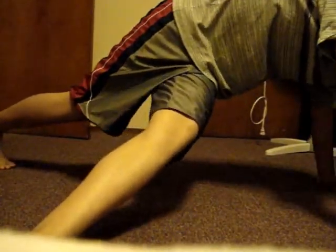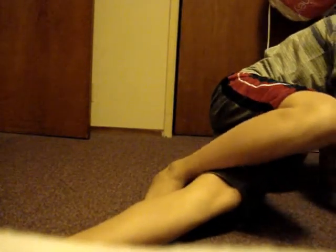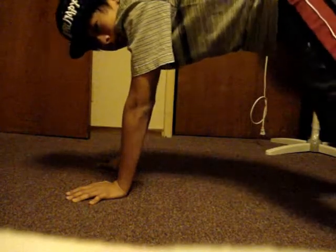First Step: your left leg out. Second Step: put your other foot under your left knee. Third Step: you bring your left leg up. Fourth Step: you just hold right here. Fifth Step: put your left leg back. Sixth Step: put your other leg back.